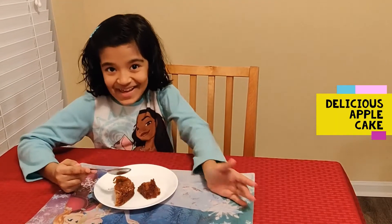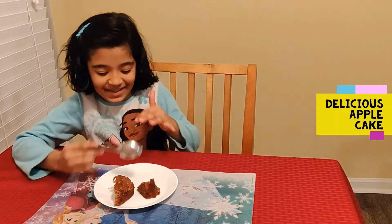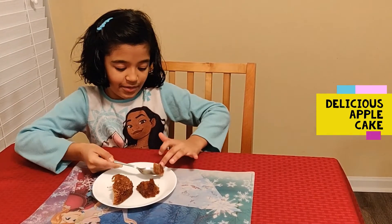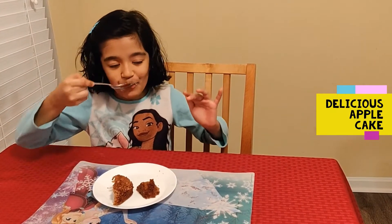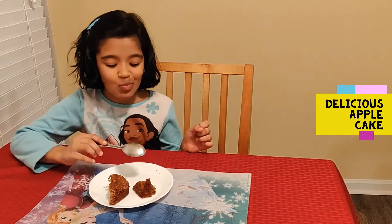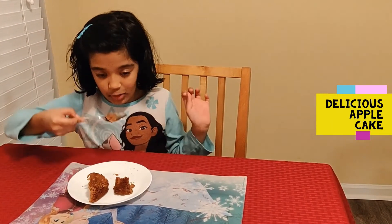The cake is on my plate and I'm all ready to taste it. Let's go. It's nice. Oh wow. So good. Delicious. Sweet. Yummy.